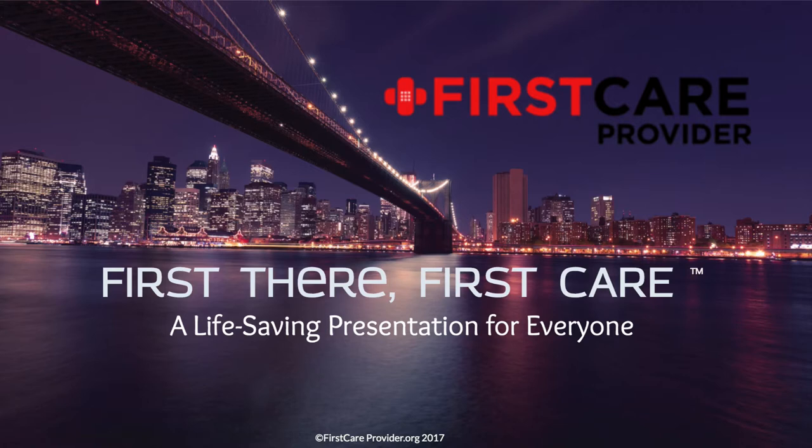Hey, thanks for checking out our video. Please share it with your family and friends. And if you want more information on how you can save a life, check out how to become a First Care Provider. Check out our free First There First Care program at FirstCareProvider.org. As always, stay safe.